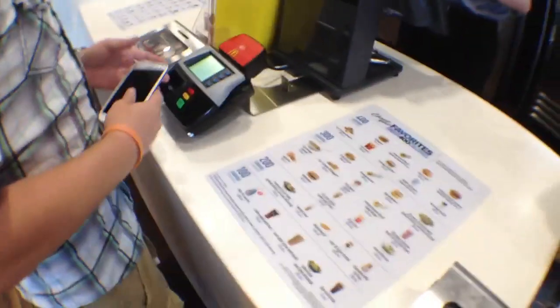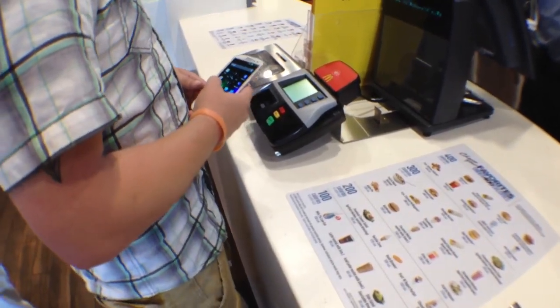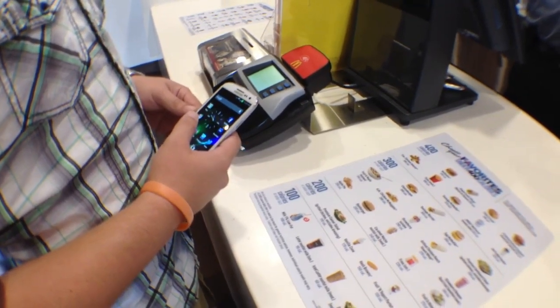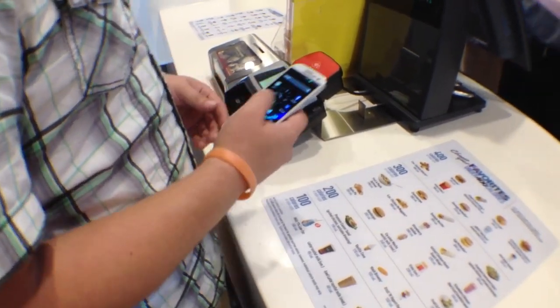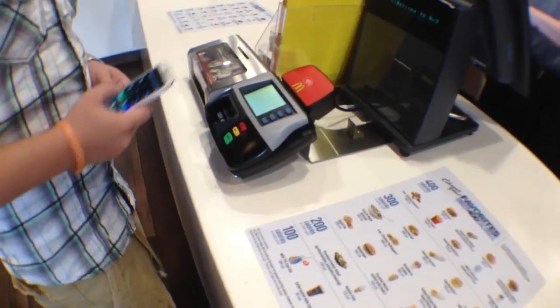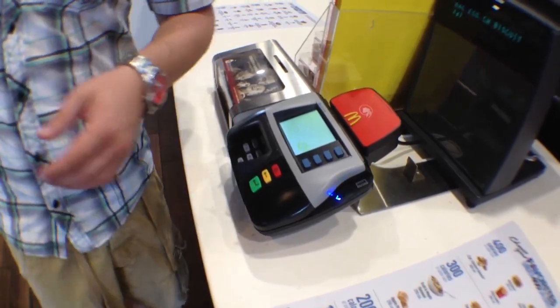Can I just get the chicken? We're still on the way — you're on breakfast? Oh, that's even better. I'll do bacon, egg, and cheese, just a sandwich. Is that the biscuit or the McGriddle? The biscuit's good. Do you want anything? We'll get a bunch more food in a minute.